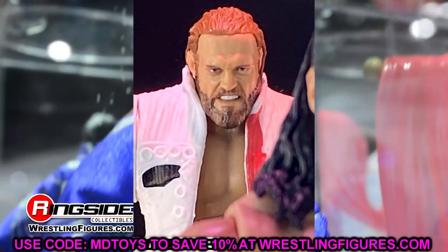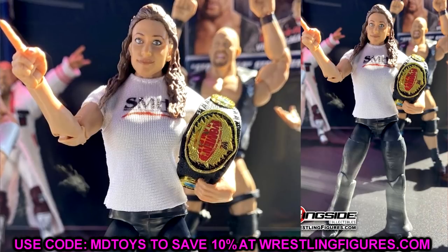Next up is Elite Series 94 Stephanie McMahon. I figured it would be the SMH shirt with the Women's Championship — a Corporation Stephanie — and that's kind of what we got. It looks really solid with double jointed arms, nice legs, and double jointed knees. It'll be fun to pose around. I love that we have a Women's Championship again. We haven't had a Stephanie figure in a very long time.